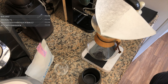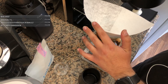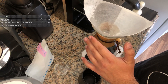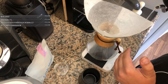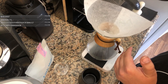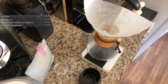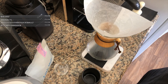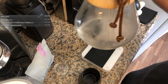Alright, let's go ahead and pre-wet our filter with water just off-boil. You want to do it enough to completely rid the paper taste out of the filter, and also the hot water will preheat the vessel we're brewing into, so we're not brewing hot coffee into a cold glass vessel.